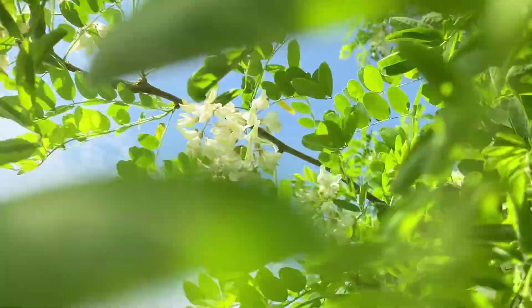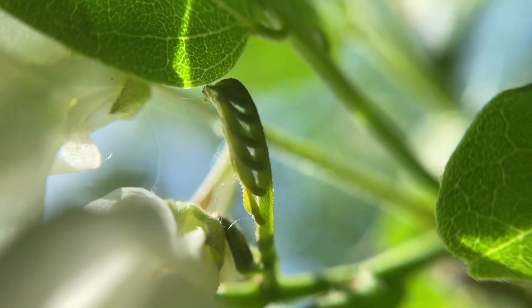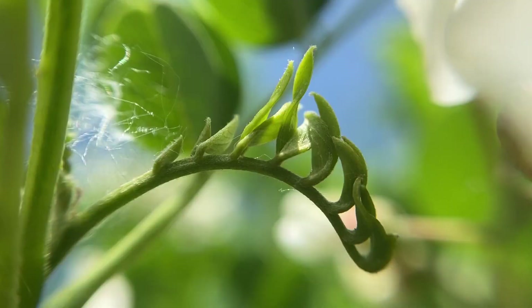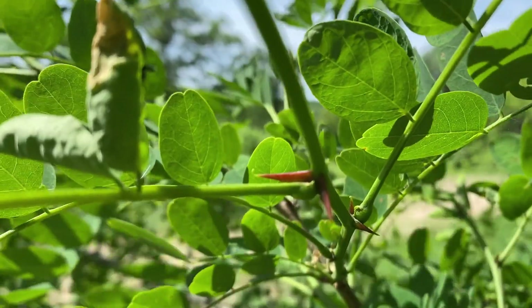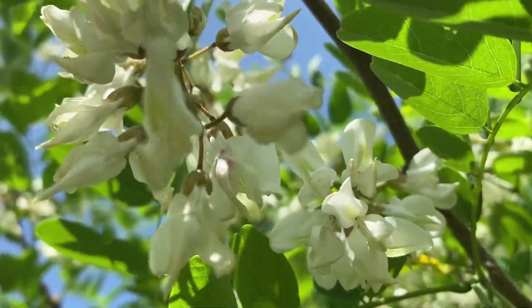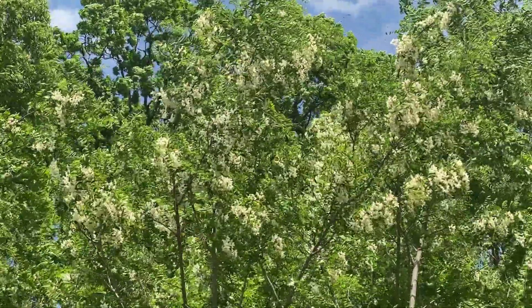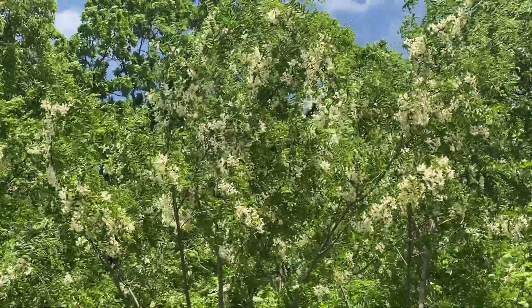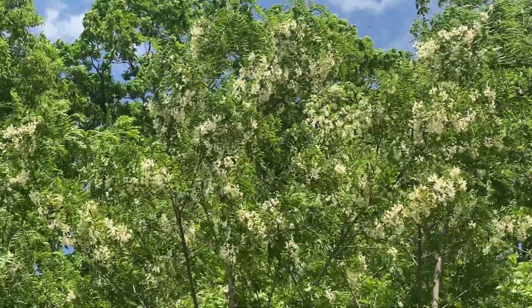These are one of the last trees to leaf out in spring. They're basically bare stalks right up until about a week ago when those buds open up into these compound leaves, followed very quickly by the flowers. But if you can find these in that magical week of late spring where they're in full bloom, they're a delicious snack, they smell fantastic, and they're so beautiful.